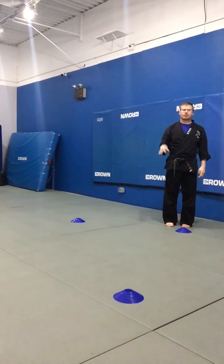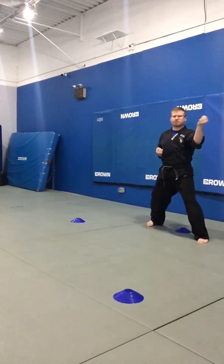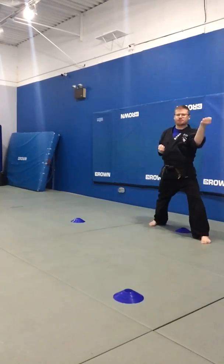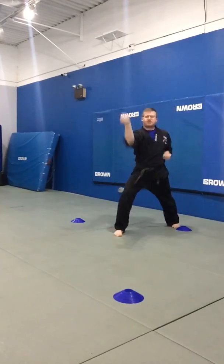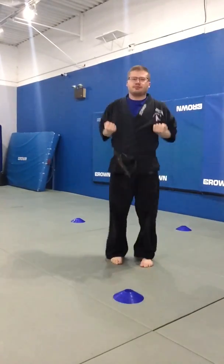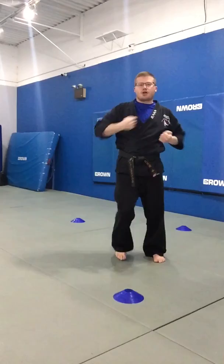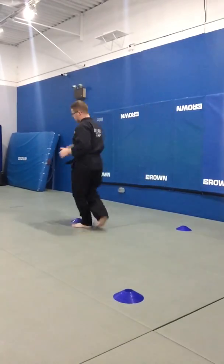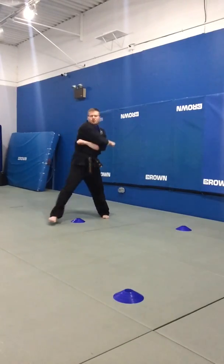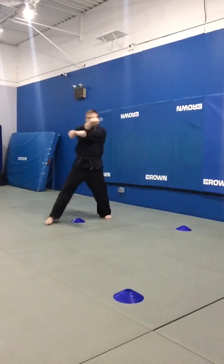We got four for each spot. Ready, get set. One — pull it back. Two — pull. Three, four. Move to the next cone. One, two, three, four. Quick, get to the next spot — hands on the hips. One, two, three, four. Attention, get to the next cone.